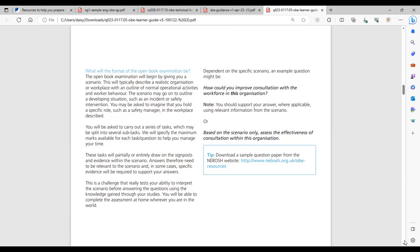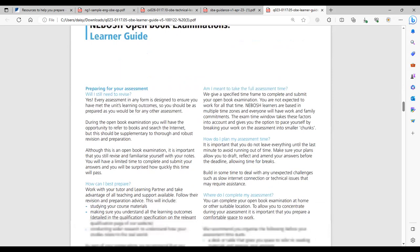Other than the NEBOSH website, the Health and Safety Executive website may be useful during your OBE 24-hour period. It's important that when answering questions, you must not copy and paste sections of text — whether from the textbook, the HSE website, or anywhere else. All content must be in your own words. This is why there is a section in the guide referring to plagiarism and malpractice.